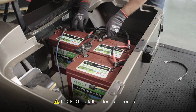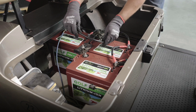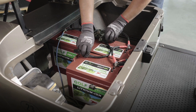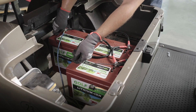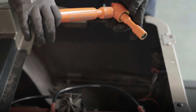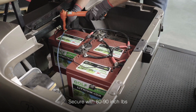Next, do the same for the negative connection, going from negative to negative to negative across the three batteries. Go ahead and make any additional connections for chargers and any other equipment you may have installed in your cart. Once you've double-checked both the positive and negative connection sequences are correct, secure them in place using your insulated torque wrench set between 80 to 90 inch-pounds.